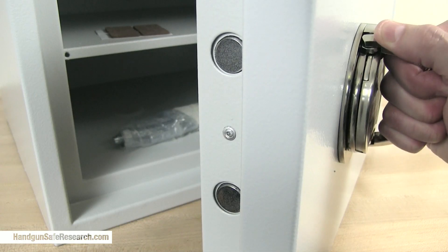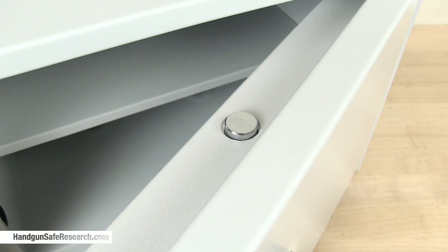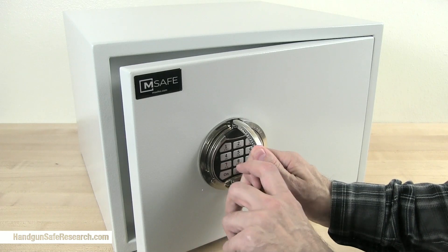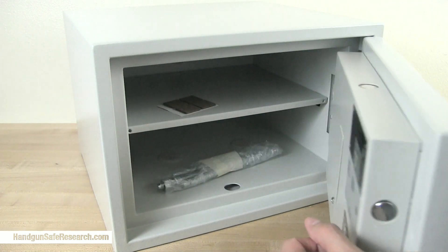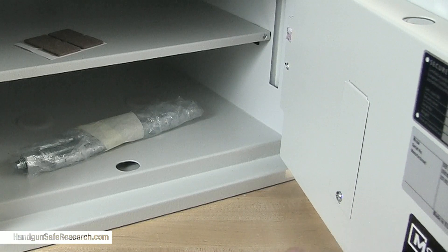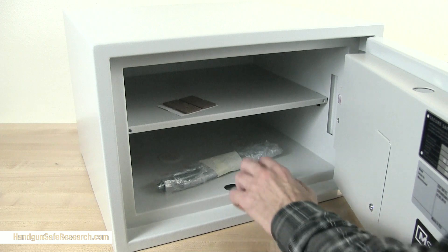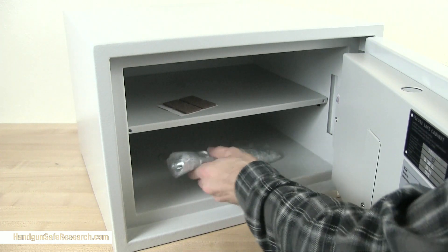The door has four active locking bolts in it: two at the front, one on top, and one on the bottom. The lock requires that you enter a six to eight digit access code, and it's powered by a nine-volt battery which you install in here. The safe has a shelf and mounting holes. These are the anchor bolts that come with it — serious hardware.